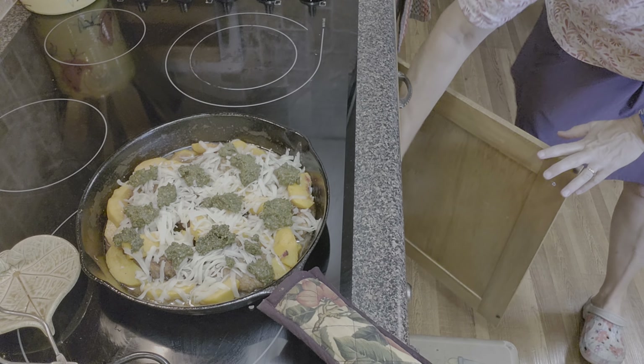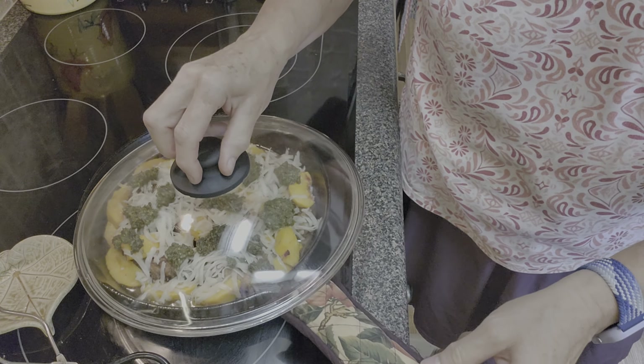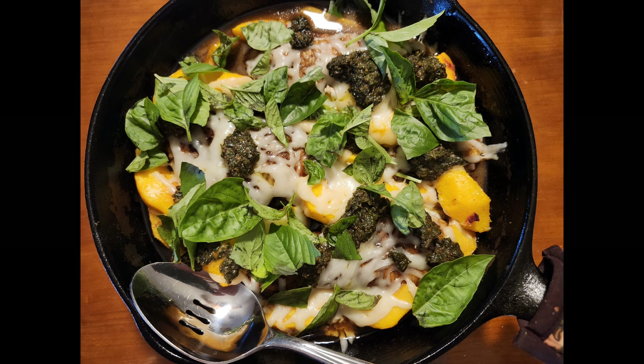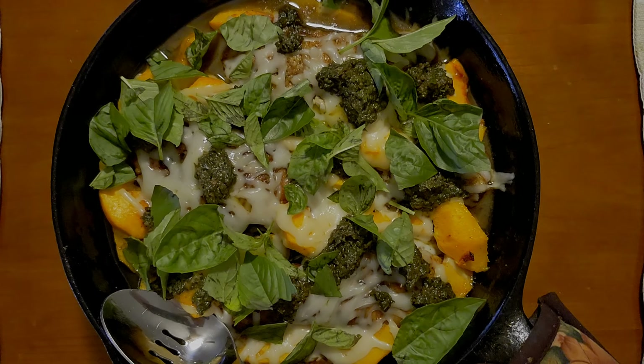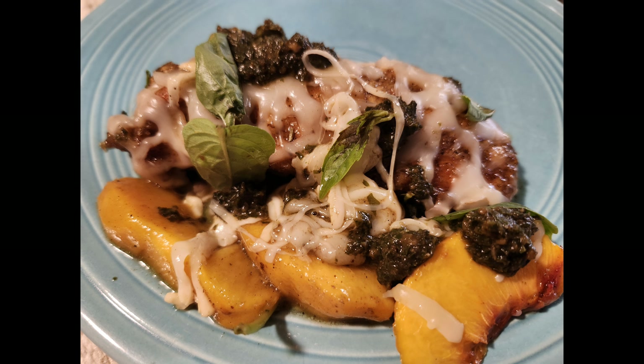It would have been great to put this back under the broiler to brown the cheese a little — I didn't see that step. I kept it warm until we were ready to serve dinner. This was delicious and pretty — kind of a fancy Sunday dinner. I will definitely make this again, the correct way next time. I plan to follow it more closely, though maybe still without burrata or white wine. I hope you all are enjoying this content — if you do, please like and subscribe!